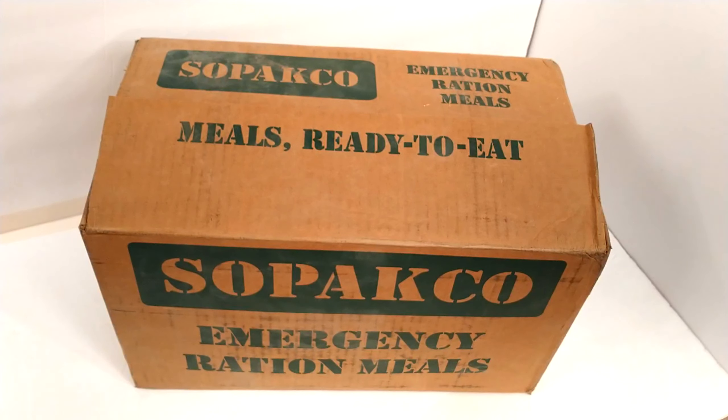We got a box of Sopakco emergency ration mills, or just MREs. There are 14 MREs in each box. You can get these pretty much anywhere online — I got mine on eBay for 60 bucks, which is an insane deal. That averages about $4.50 or less per MRE. They come with pretty much everything a normal US military MRE comes with: an entree, pop-tart, utensils, and seasoning. They've actually been making rations for the military since 1943.